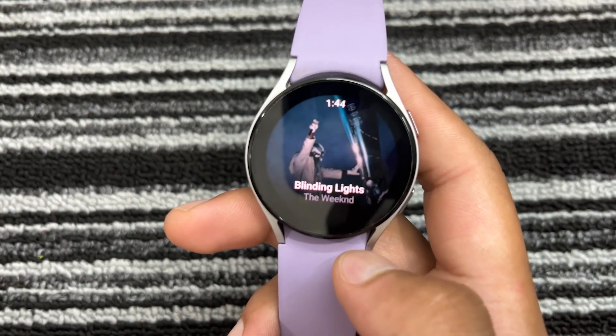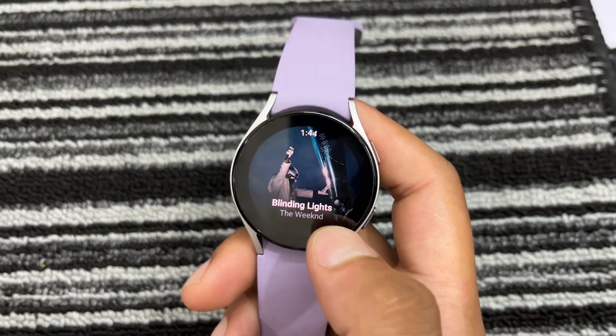Welcome to Wearholic. Today, we are diving into a super cool feature: Shazam on the Galaxy Watch.